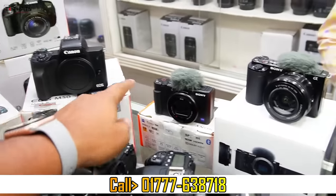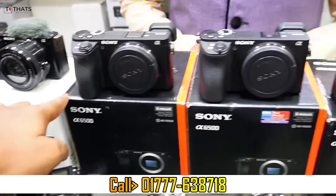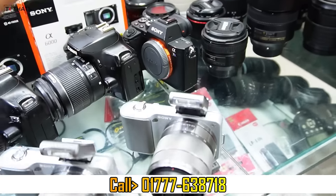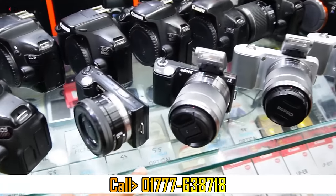M50, M50 Mark II, ZV-1, ZV-E10, 6500, 6400, 6300, 6000, A7 Mark II — all of you have a mirrorless camera.